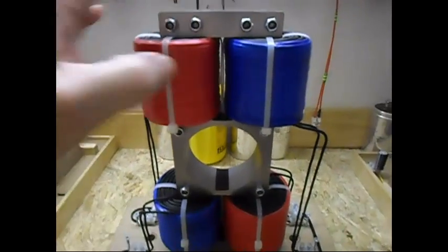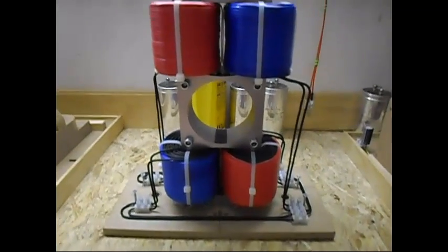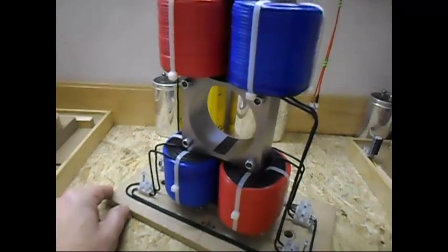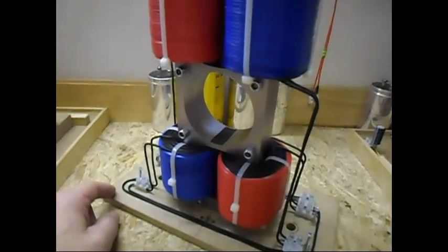Before I forget — the laminations also have a clear transparent coat on them this time, to keep the eddy currents at a minimum. And hopefully that way I will have a very minimal cogging effect.